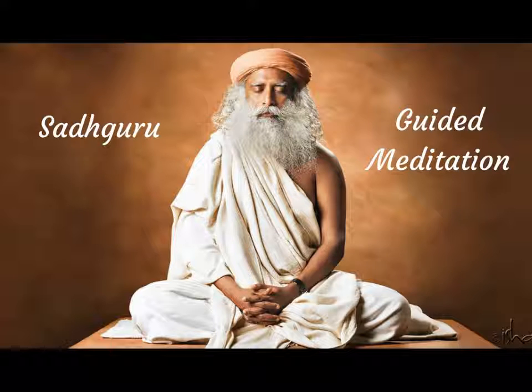Slowly, you are moving upward. You are two feet above the ground. You are moving further upward. You are five feet above the ground. See how it feels. All the sensations. You are floating five feet above the ground. You are moving further up. You are ten feet above the ground. Look down and see how everything seems. Feel everything around you.